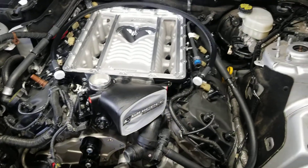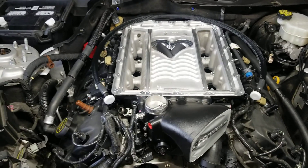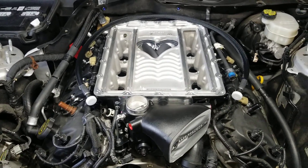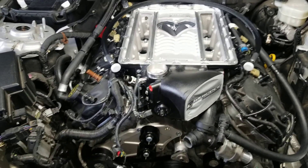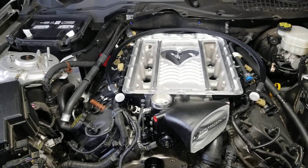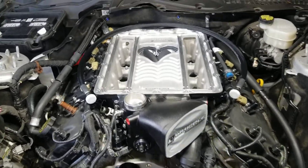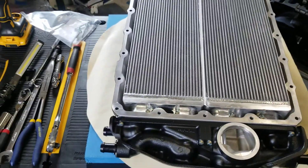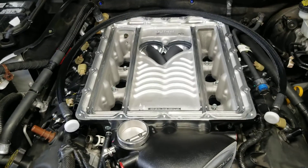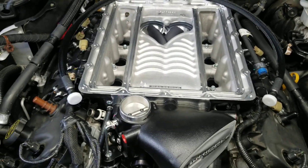I'm slowly getting there but I'm getting super excited, so I just wanted to talk about it a little. Looking at a Whipple Gen 5 3.0 liter — the big benefit of this over other positive displacement blowers is they're liquid cooled, but the big benefit of this guy is the massive core for the intercooler, and it's actually up top where typically the intercoolers are underneath.